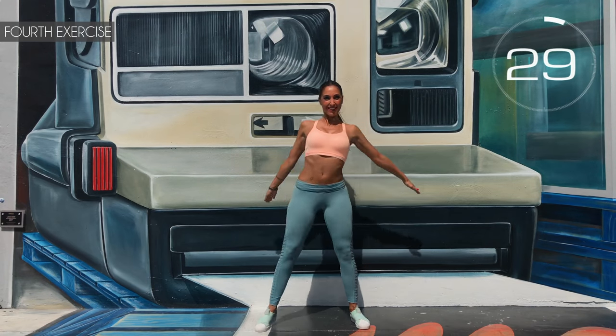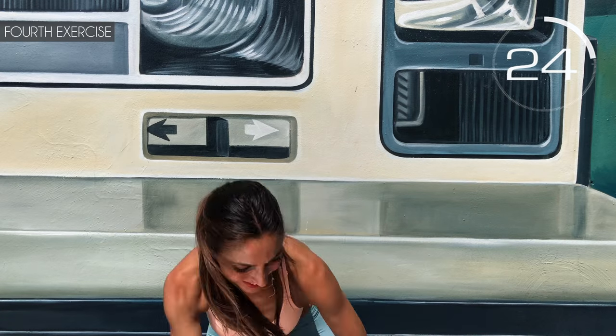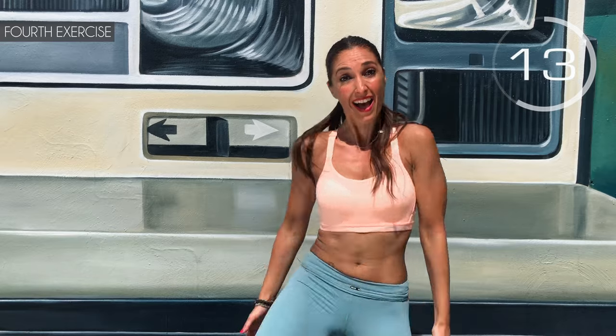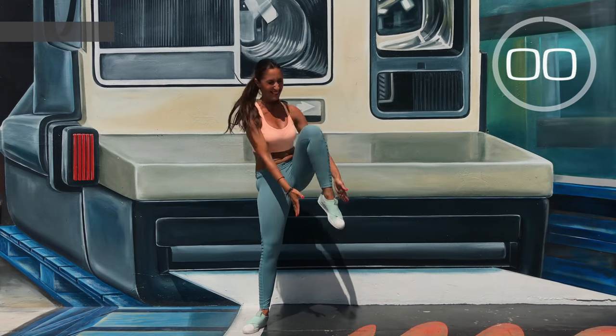Fourth exercise: on both sides, we raise our legs and do a squat. Here we go! Squat, heel, squat, other heel — follow me. Push out your glutes. Come on, a little more. 3, 2, 1 — well done!